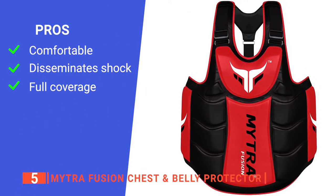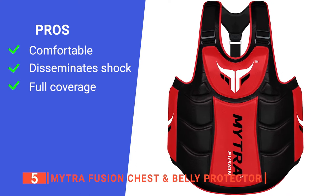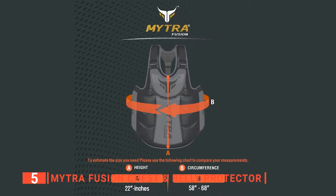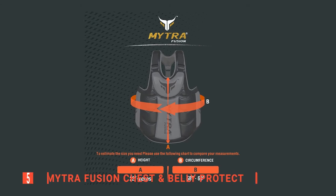Its pros are: it doesn't irritate the skin, it disperses the striking shock, and it shields you completely. However, it might be too tight for some people. The Mitra Fusion chest and belly protector is great for people who love to train for extended periods in the ring.